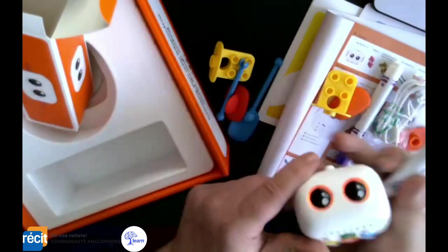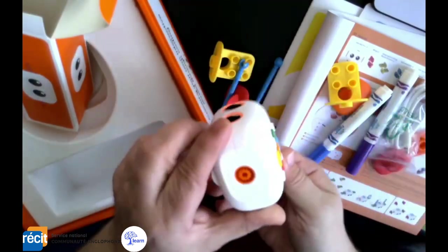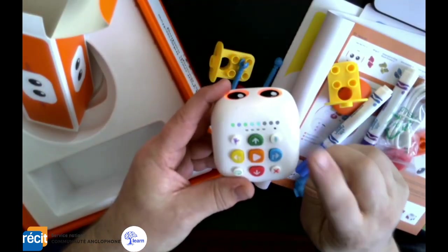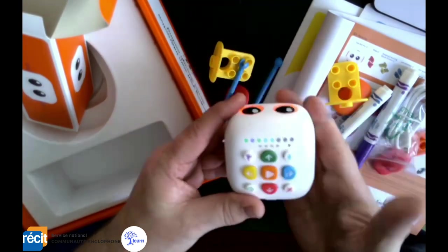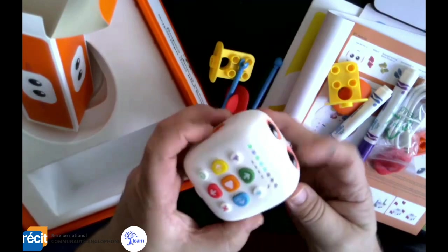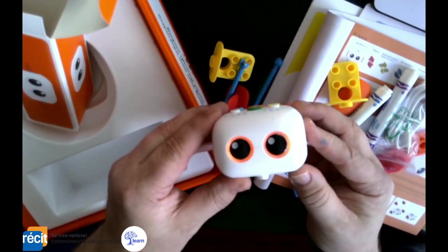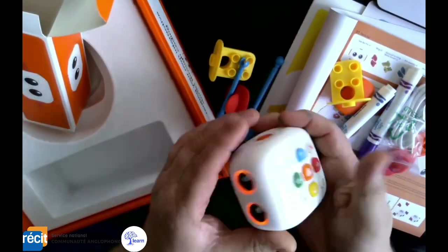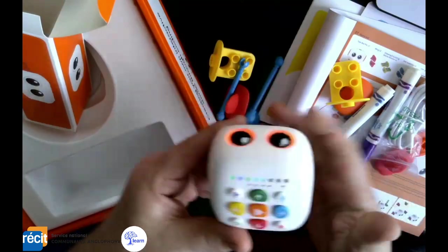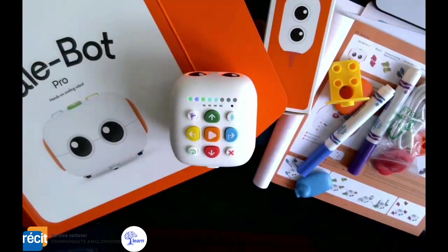So it speaks, it moves in multiple directions, you can add extensions on the side, record your voice with it, and add celebrations — quite an interesting little robot for our youngest learners, all screen-free. I hope you enjoyed this unboxing — go and check out these robots called the Tailbot.